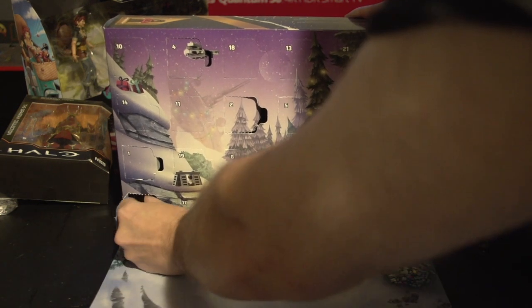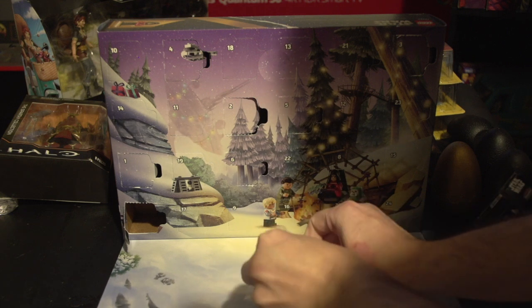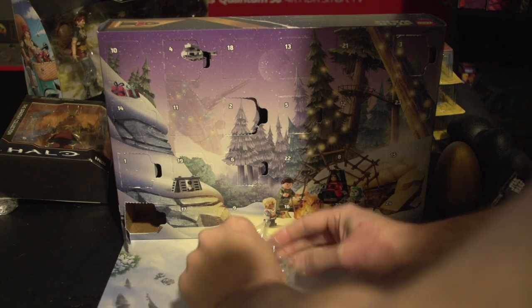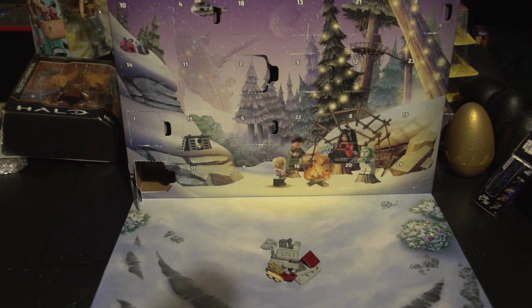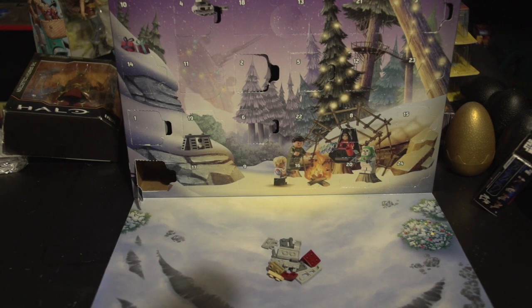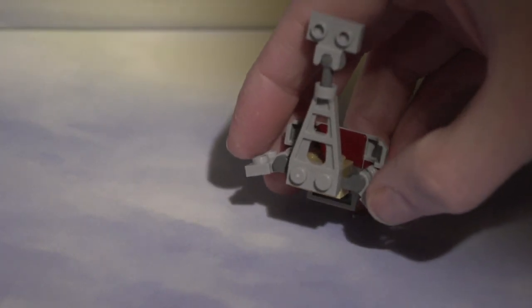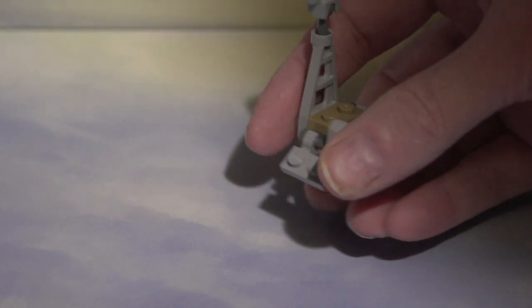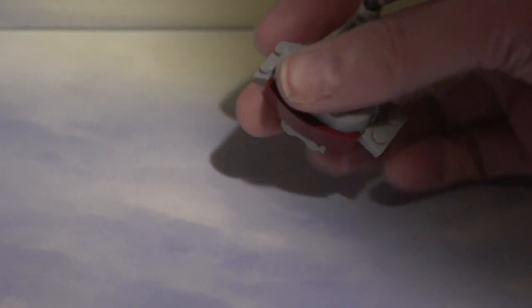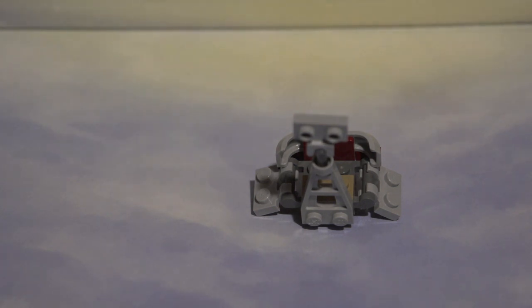I really don't know what this is, but cool. We're going to go ahead and put this together and I'll transition back to show you what it is. Alright guys, I'm back — this is day 7. I honestly don't know what this is. If you know, let me know in the comments. I'd really appreciate it. So that's what we got for day 7.